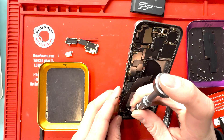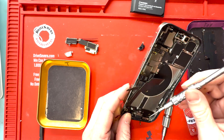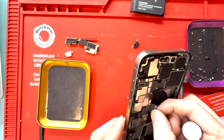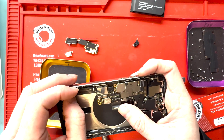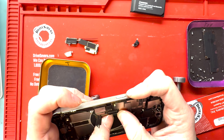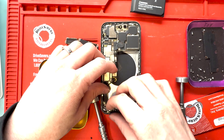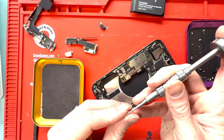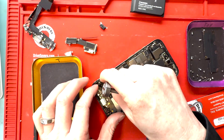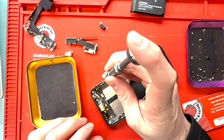We'll put down the standoff screws holding down the charge port and start putting it all back together before we put the flex cable underneath the board. Just a reminder to make sure you get those two PH000 screws screwed in right down by the bottom of the charge port — you don't want to forget those because you'll have to take it all the way apart to put them back in. Get the flex cable attached to the logic board before you screw it all down, because if you screw it down first, the flex cable might not reach — and it's happened.